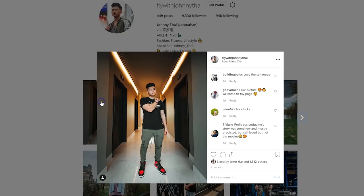My fellas, I hope you found this video helpful. Follow me on Instagram — it is FlyWithJohnnyTai. Almost at 10k. Leave a comment down below on how you guys stay cool in the summertime. And until then, stay fly. Make sure you guys check out Essentials, use my discount code, and I'm out. Peace.